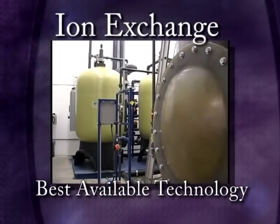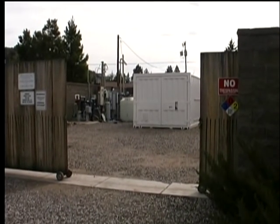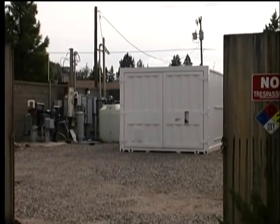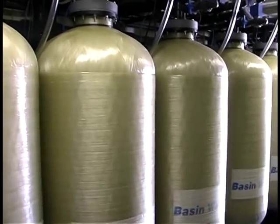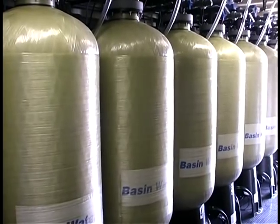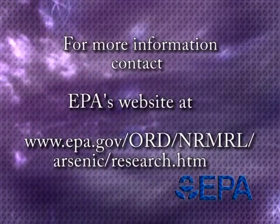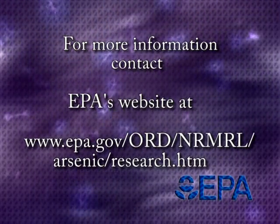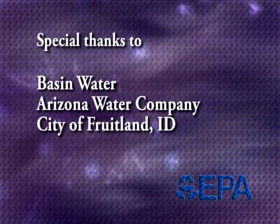In summary, ion exchange may be a suitable arsenic removal technology for some small systems. It has the advantage of being able to remove other contaminants, including nitrate, and uses a relatively short empty bed contact time. However, chromatographic peaking is a potential risk and large volumes of brine waste are produced. For more information on these and other EPA arsenic treatment technology demonstration sites, you can visit EPA's website at the address shown on the screen.